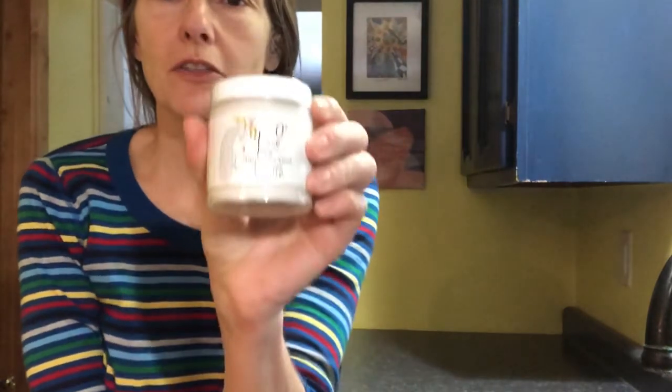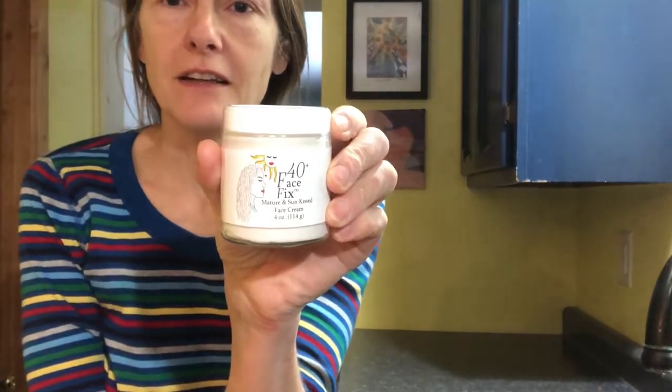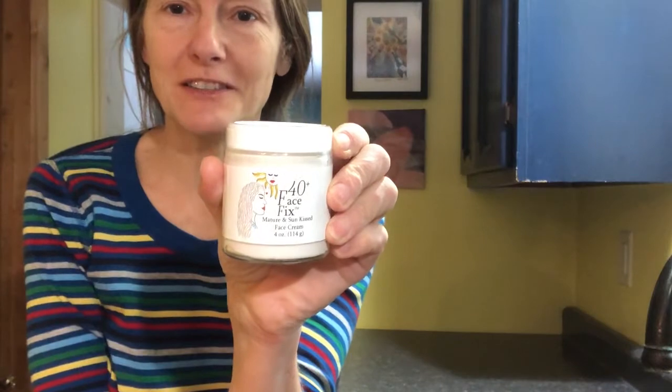Good morning. I am Paulie Mel, RN, herbalist, and I am the person who created Face Fix, 40 Plus Face Fix.